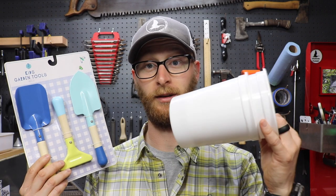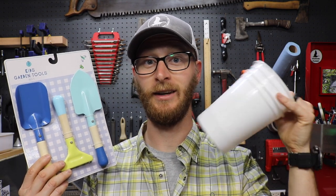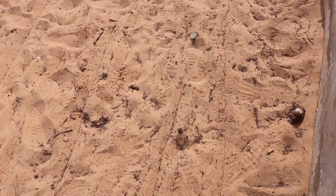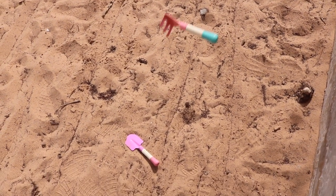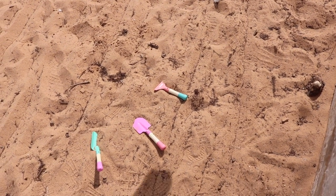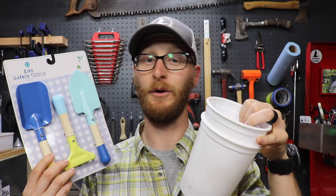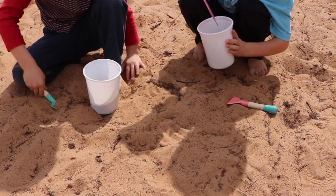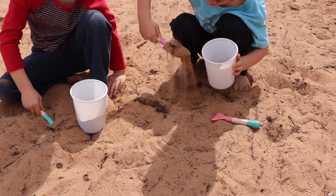Pair them up with some old yogurt containers and it's perfect. The pails that come with the plastic shovel are often times too big — you fill it up with sand and the handle pops off, or they get too full and then the kids can't carry them. A few yogurt containers or sour cream containers, they're being repurposed so that's awesome. Plus if they break it's no big deal, you can get some more and just toss them in the trash can or the recycling bin.